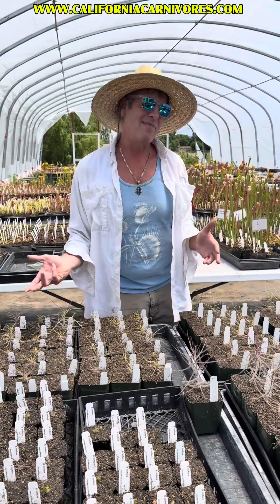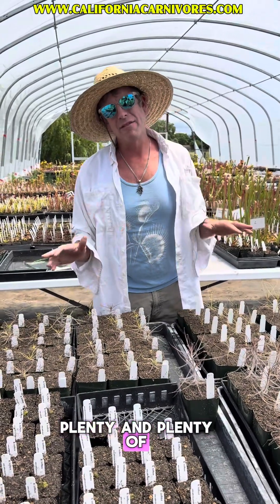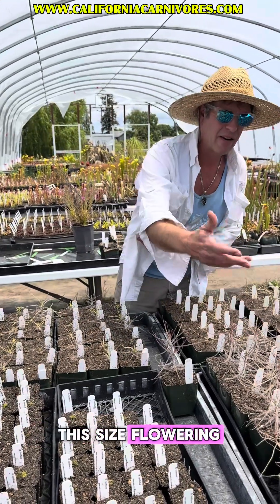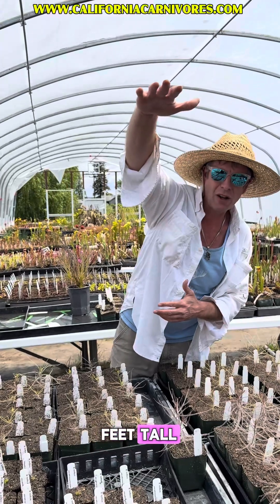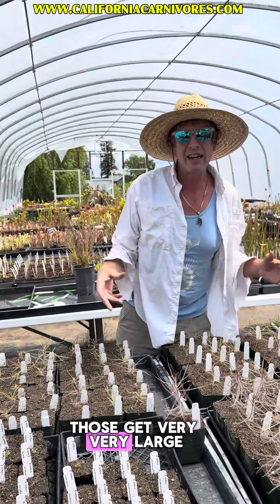It's going to be a good investment. There will be plenty of flowers to try on — they will just be constantly flowering, even at this size. The Gehois will continue to grow and get up to two feet tall, especially if you stake them up. Same with the Philifolias — those will get very, very large.